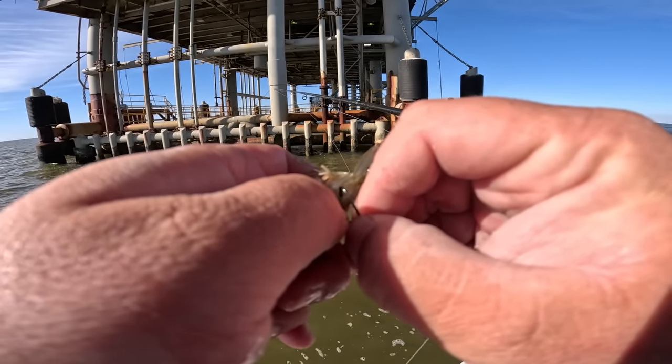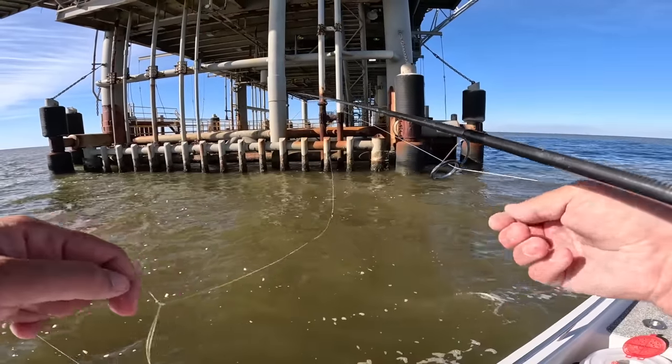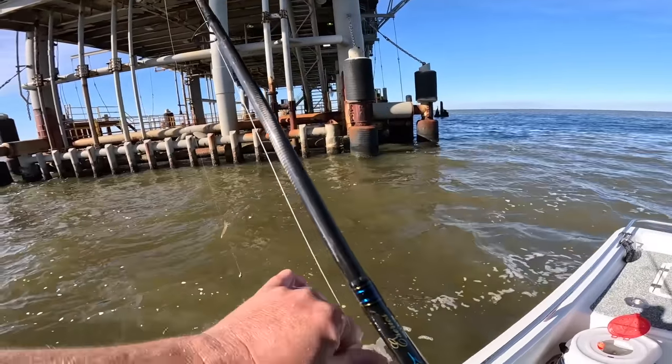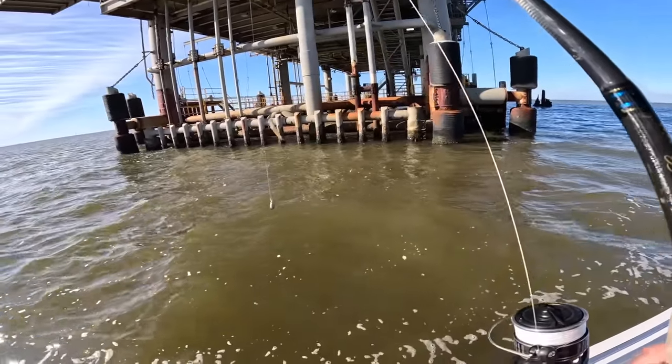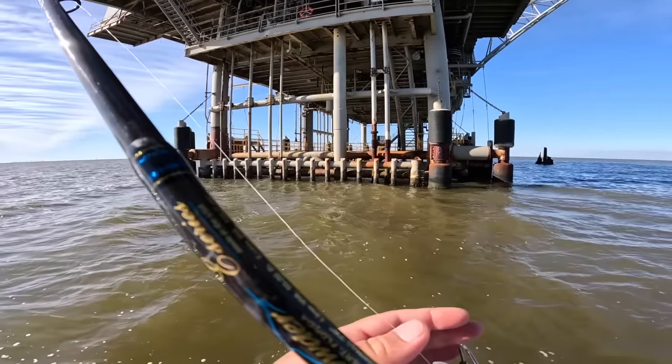Shrimp is hard to come by this time of year because of the demand, weather windows, where they're shrimping. So if they don't have shrimp, you can get crabs; if not crabs, you can get fresh dead shrimp. Oysters work, barnacles work — any type of crustacean or shellfish. There goes another shrimp down — see what else we can produce.